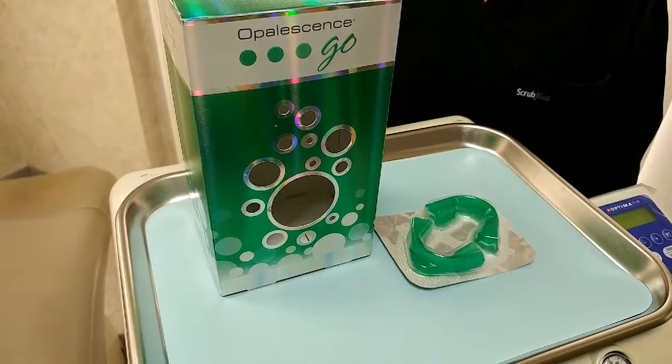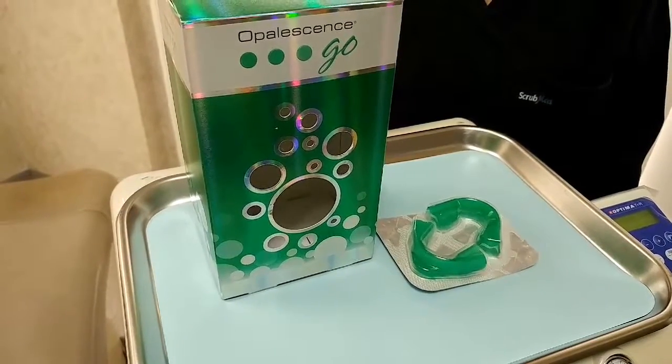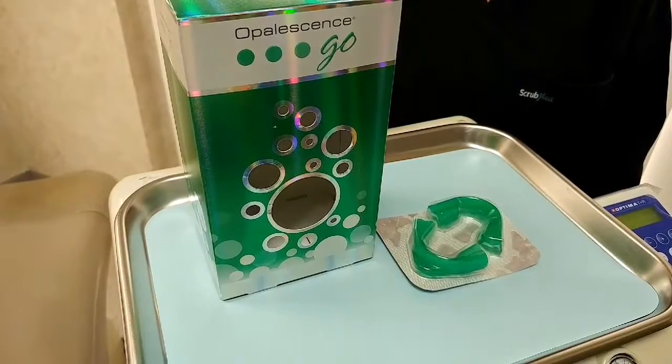We're always talking about the Opalescence Go at-home teeth whitening kit. Today we're going to show you just how easy it is to use at home.